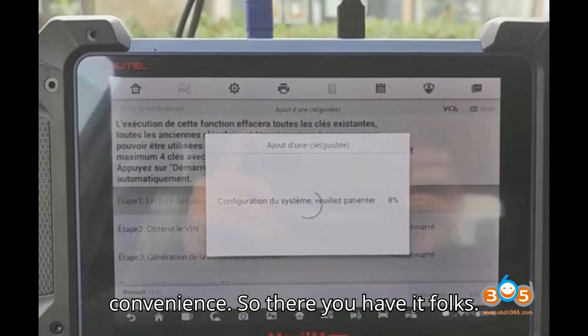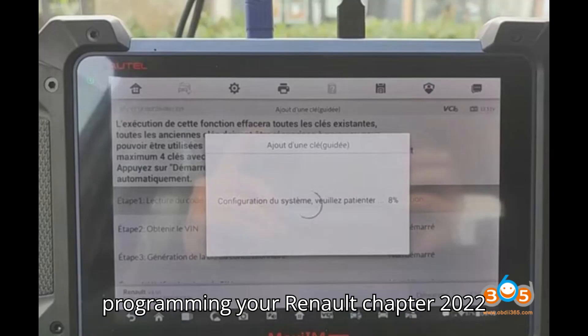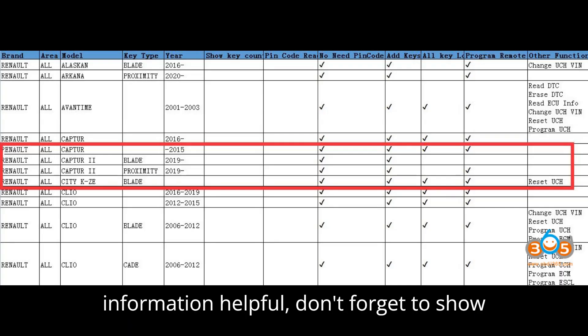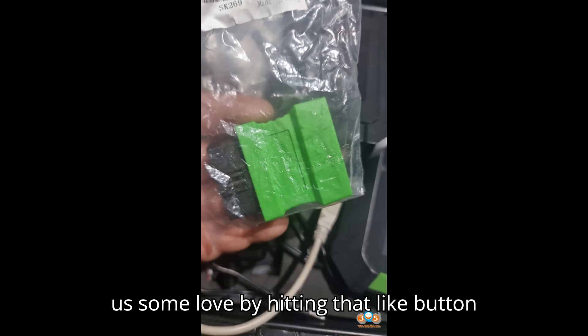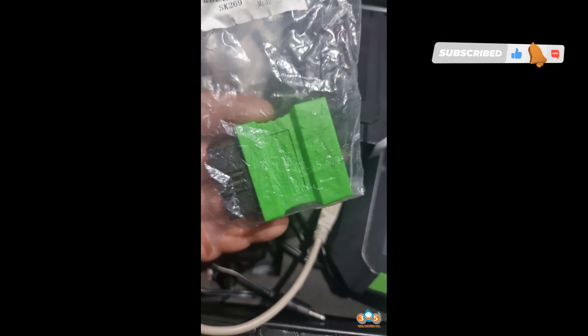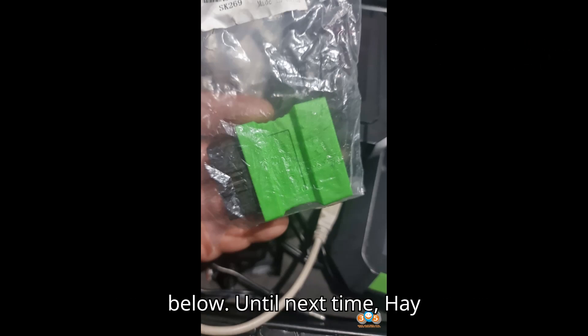So there you have it, folks — three options to consider when programming your Renault Captor 2022 smart key. If you found this information helpful, don't forget to show us some love by hitting that like button and subscribing to our channel. If you have any questions or need further assistance, drop them in the comments below. Until next time, happy programming!